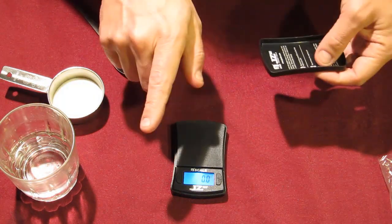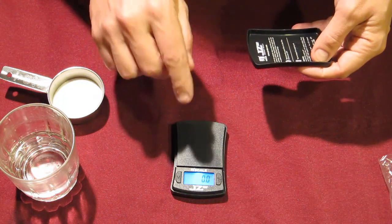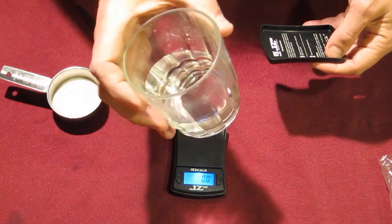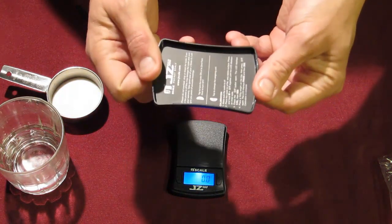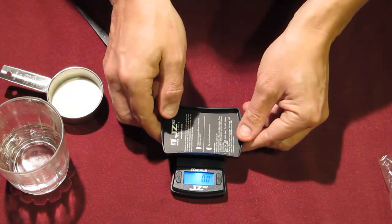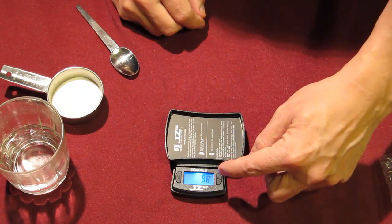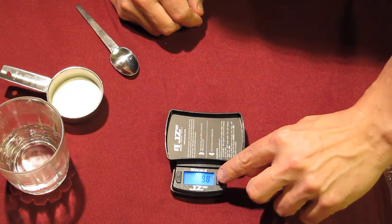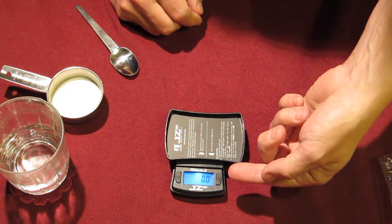Now you need to measure your DCA onto something — don't put it directly on the scale, it'll get too messy. Also, the scale can only handle up to 560 grams of weight, so don't use something like a coffee cup or a glass drinking cup to measure your DCA in. I recommend you use the tray that comes with it. Simply set the tray on top of the scale — you'll see the numbers change, it goes up to about 10 grams.